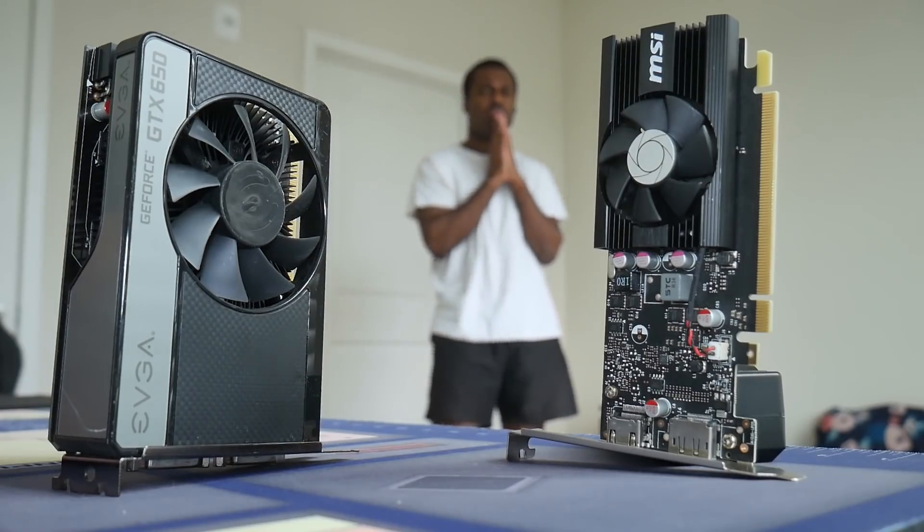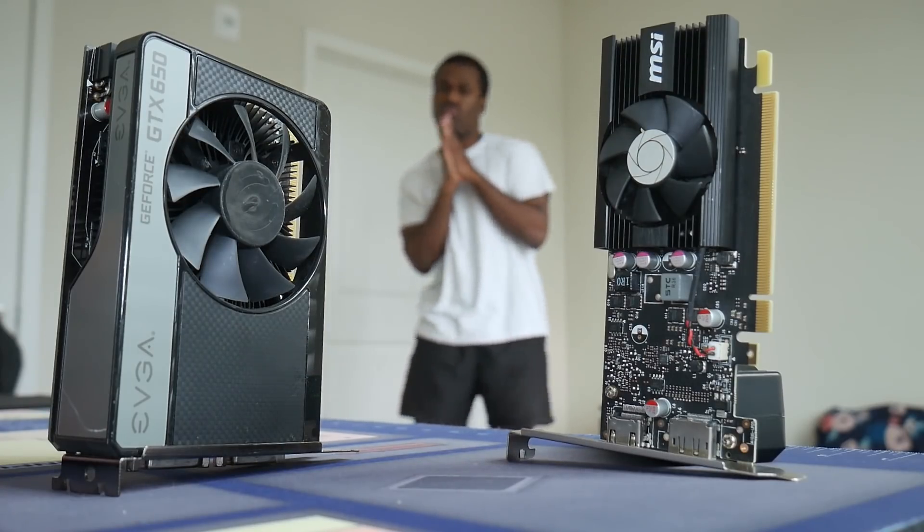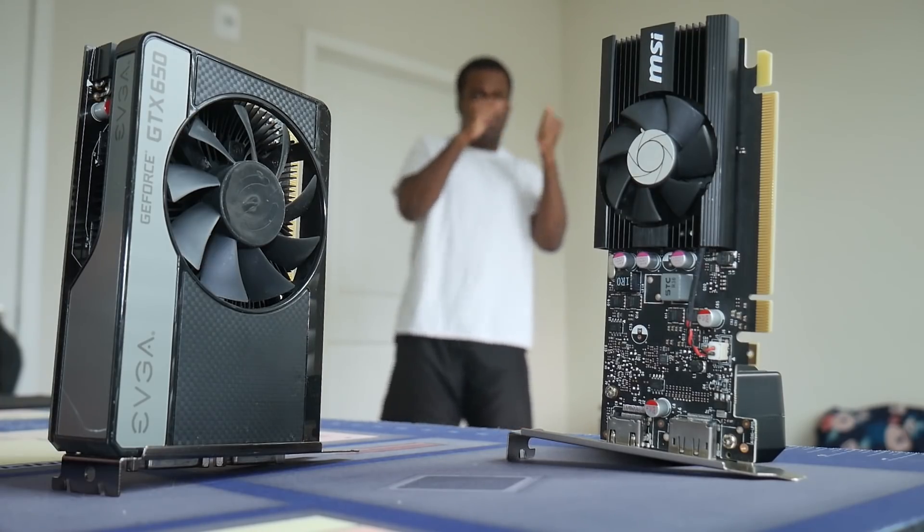We're not getting the GT 1010. In all seriousness, no one is actually selling the card. I tried to contact my Nvidia rep to see if they'd send me a sample but haven't heard a response — they're probably not trying to push one of their lowest-tier cards. So we have to do the next best thing: fake it till you make it. We have the GT 1030 and the GTX 1050, and using these two cards we can guesstimate the GT 1010's performance.